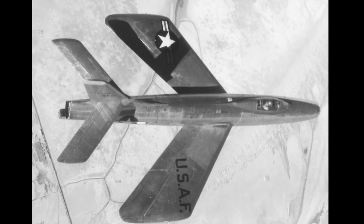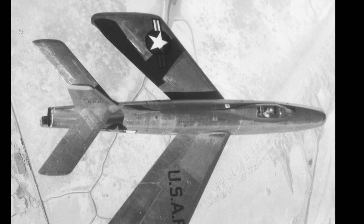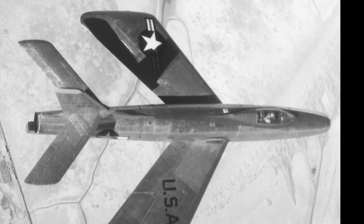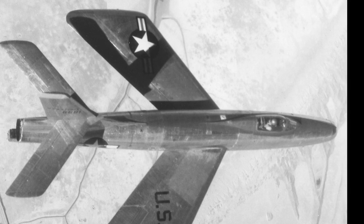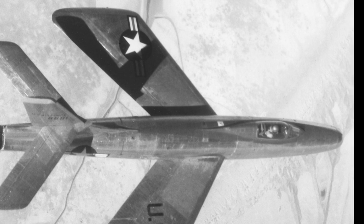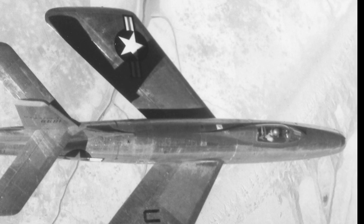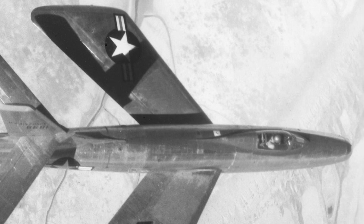The XF-91 design used a swept wing, and as most swept wing aircraft at the time had a serious problem, design steps were taken to deal with this. The wings of the XF-91 had more chord at the tip than root, which allowed them to generate more lift. The larger wing area near the tips also made it possible to use landing gear that retracted outwards, with the wheels lying in the wingtips.